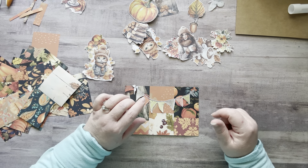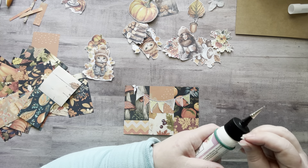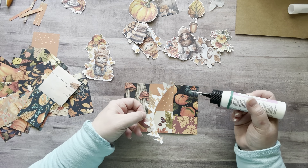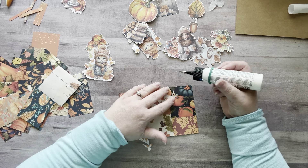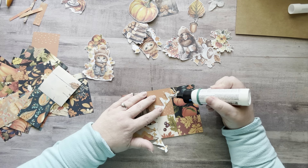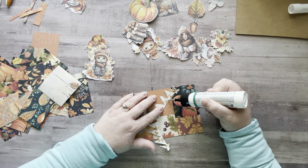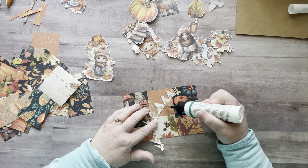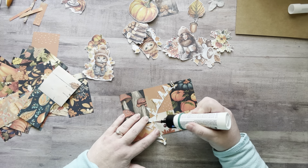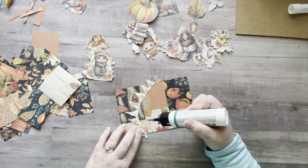I'm not going to worry about cutting out the little spots inside the banner — that's just too tedious. I'm going to use my Art Glitter Glue for this because I don't want to risk ripping it because of the fine little bits. I love this fine tip — you can just put a tiny bit on here.